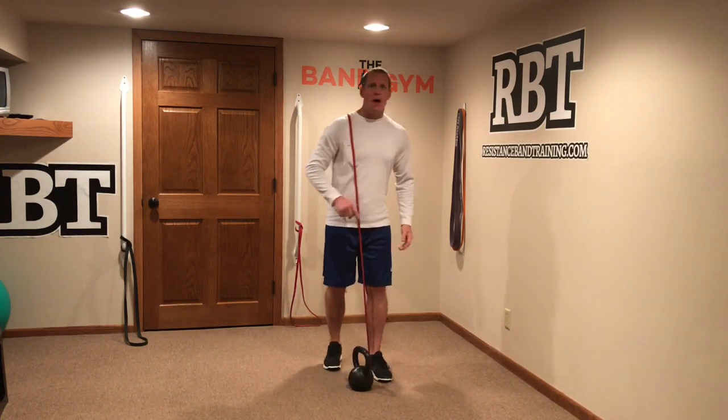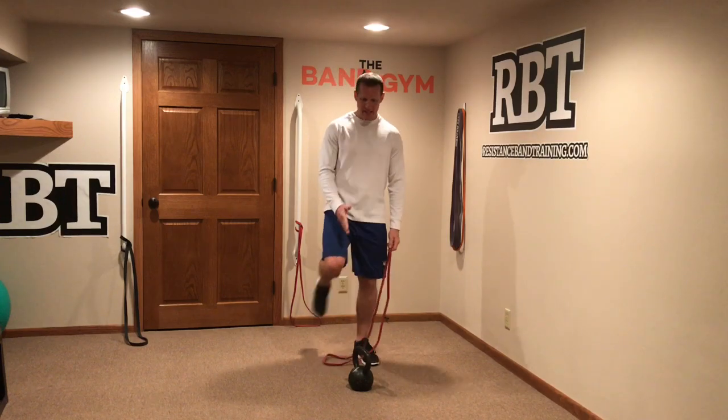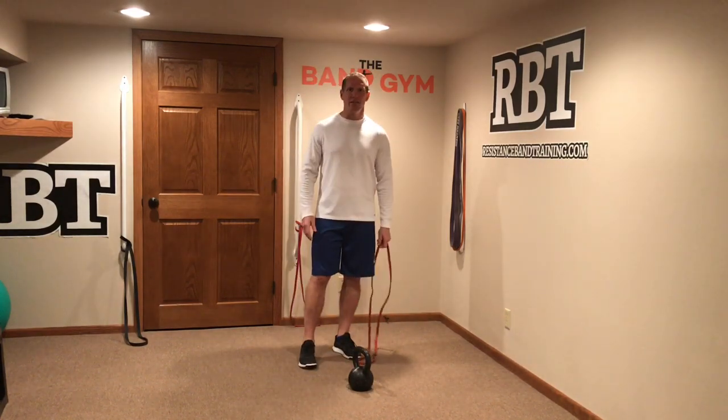So there are two ways to bring in band resistance with a free weight resistance like a kettlebell to get that great contrast effect.